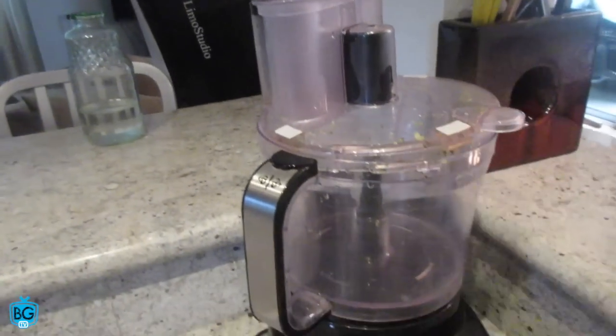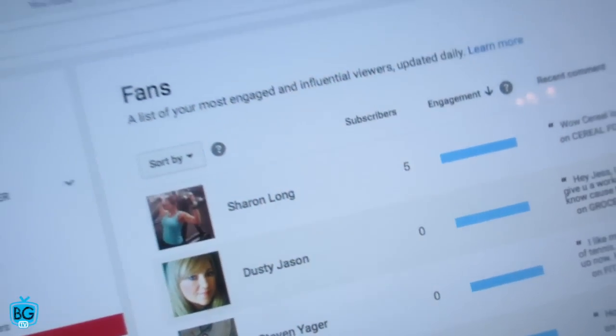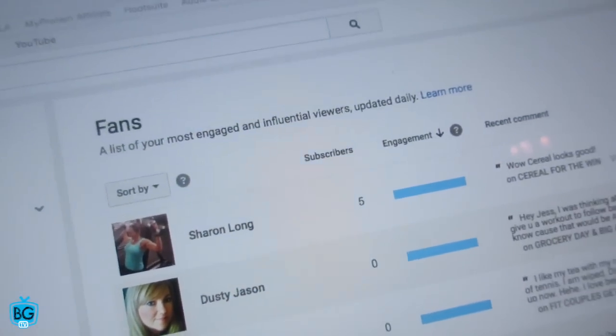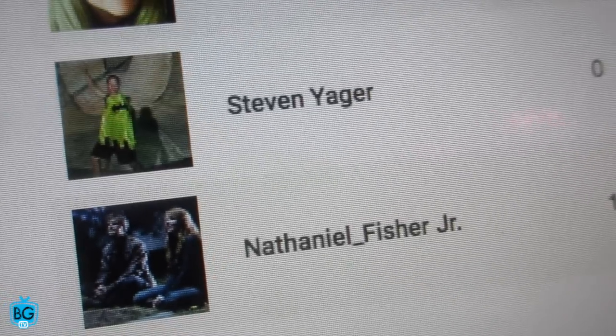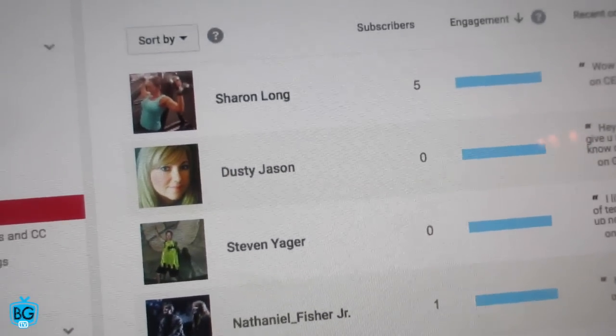As I sit here and eat this awesome meal — hopefully I don't have anything in my teeth — I want to give a shoutout to all of our top BGTV fans. I like to do this every once in a while to show the love back to you guys. YouTube ranks it based on comments, likes, and shares. Shoutout to Sharon Long, Dusty Jason, Steven Yeager, Nathaniel Fisher Jr., and the top spot is Joseph Mandarino! Keep doing what you're doing, appreciate it so much. If you want to be in the top five, like, share, and leave your comments — we love interacting with you guys.